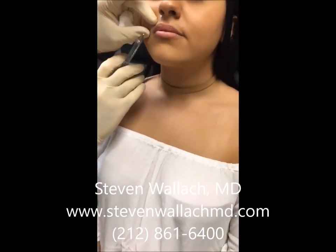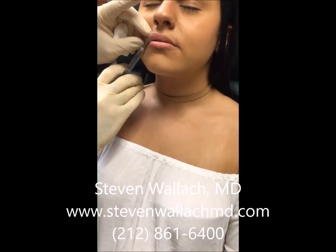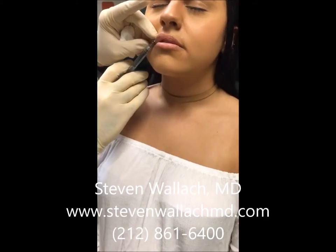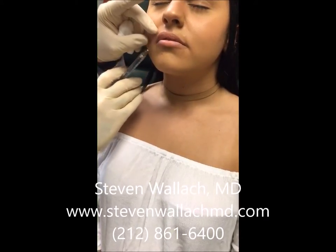This is a video of lip augmentation using Juvederm Ultra Plus. Before inserting the injection, I always put topical anesthetic on. As you can see, the patient is very comfortable during the procedure.